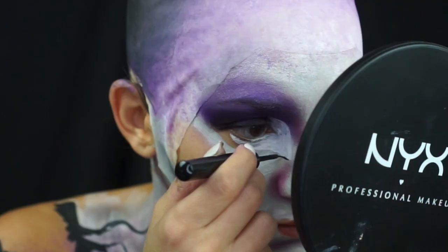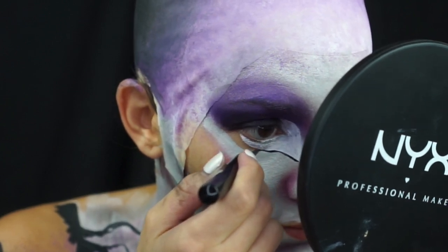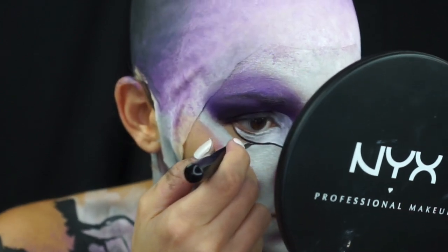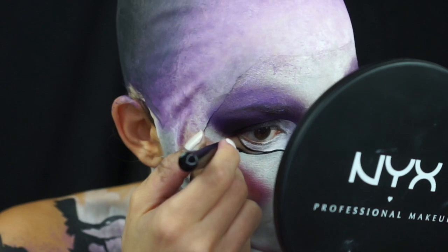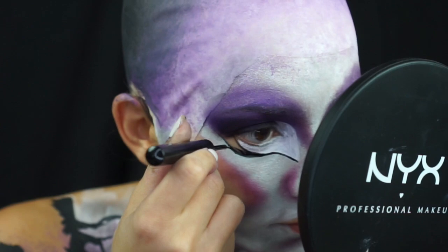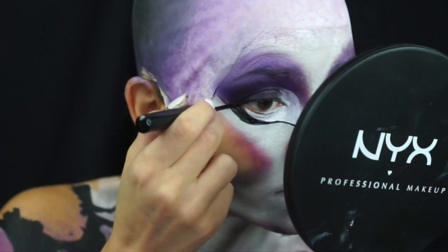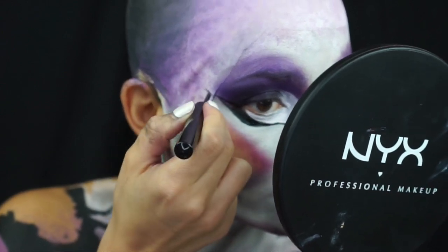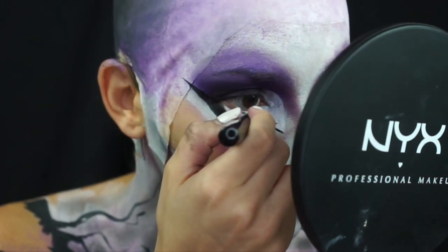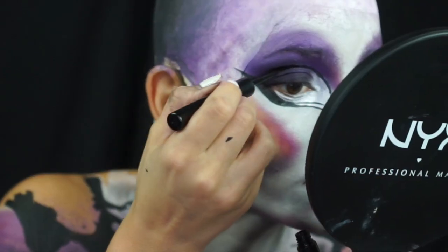Now let's give this Stone Queen some black eyeliner. I'm picking up NYX Liquid Black Eyeliner in Collection Noir and tracing out the bottom of that white shape we just created, filling it in to create a nice, thick, tapered wing. Once we have the bottom blocked out, I'm going to drag it up into a very exaggerated wing. And for funsies, let's add a second bottom lash line just to add to the drama. This liquid eyeliner step did give me some trouble — liquid eyeliner can be a struggle, even for this queen — so just roll with it and do your best.